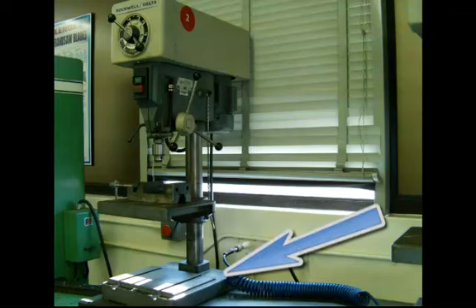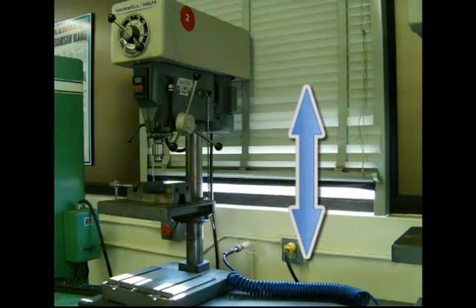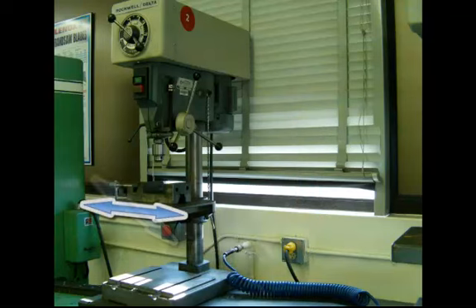Please notice on the base there are slots in there, and they're meant to hold a T-nut, so we can actually bolt something to the base with the table moved out of the way, such as a long piece. Please notice that the table is actually locked to the column. If you unlock it, you can slide the table up and down the column, or slide it around the column. The table will also pivot on its own center point, or axes.